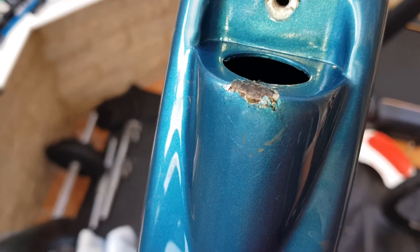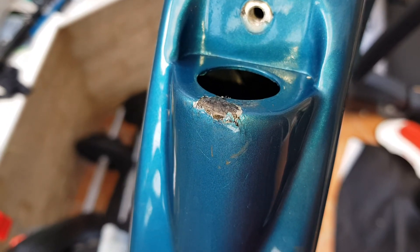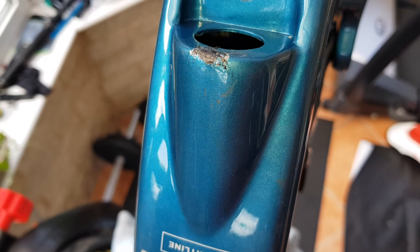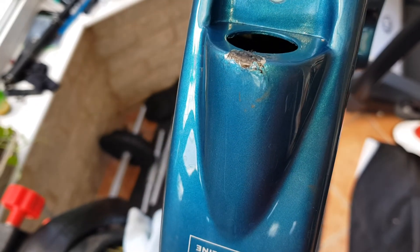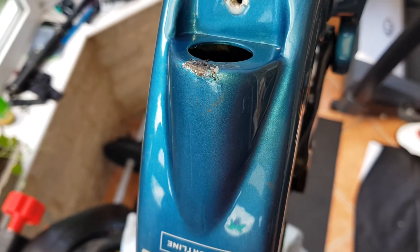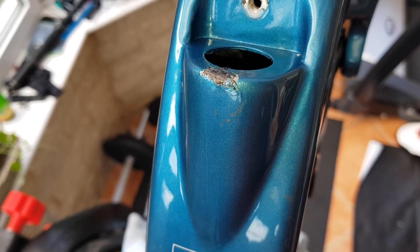Still going through this — about half a day so far. Just let it dry, put a bit more on. After this I'll put a carbon fibre bash guard over this part anyway, so people won't see it. It's just to make sure that none of the cracks get any bigger or travel along the frame.